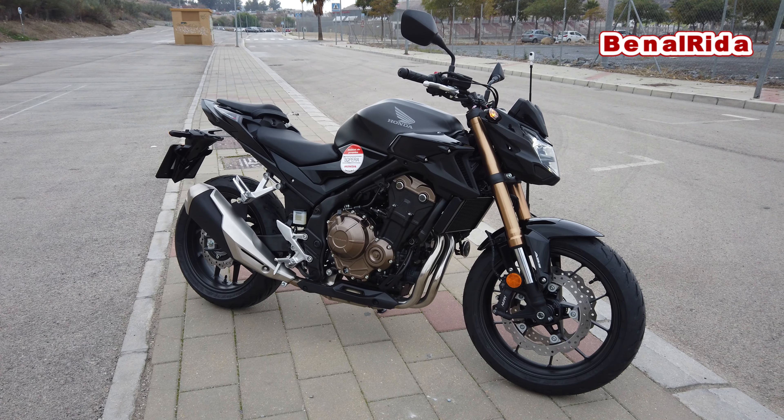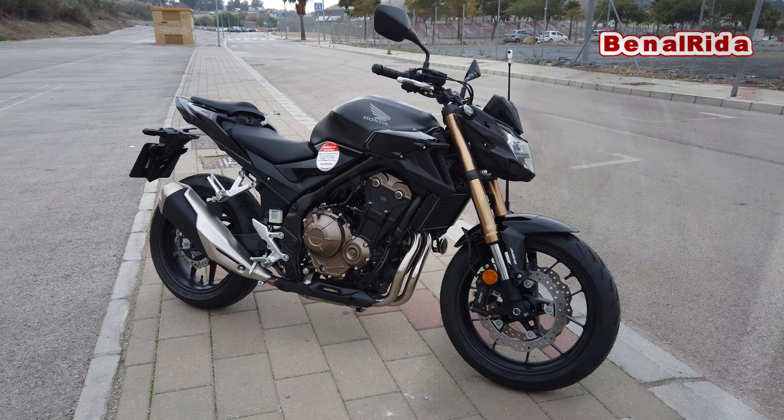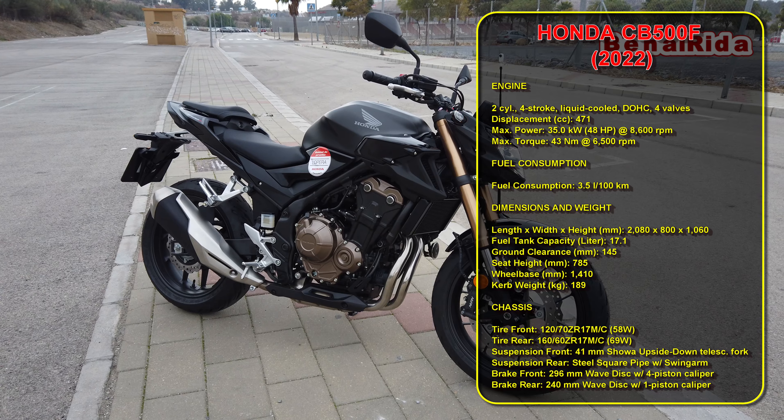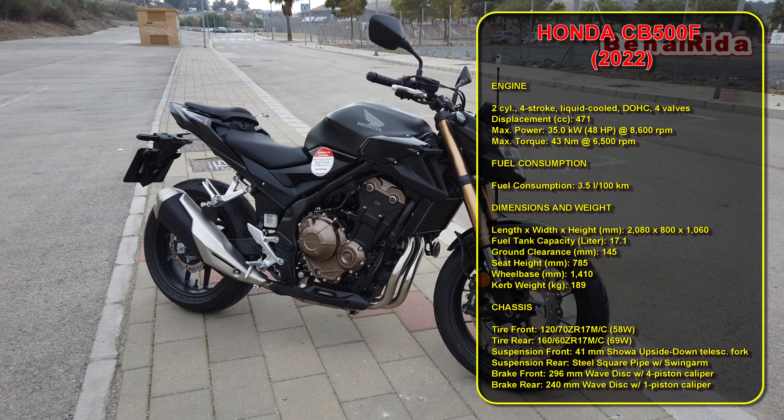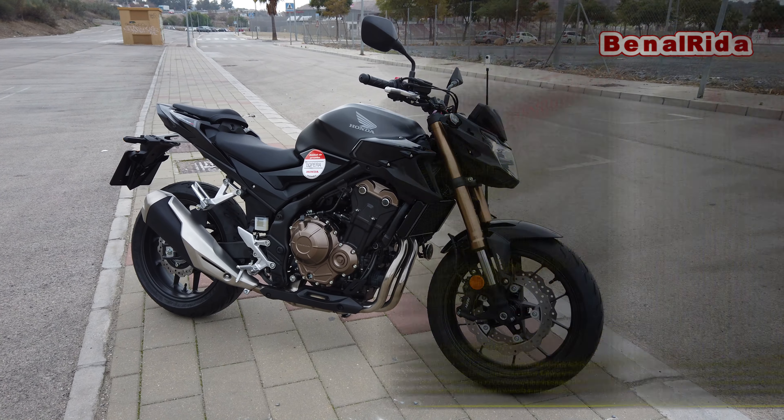This one has nearly 48 horsepower. It's an A2 compliant bike so you can ride it with your A2 license. It has 43 Nm. The changes for 2022 are not drastic but they made it more mature compared to the last year's models.